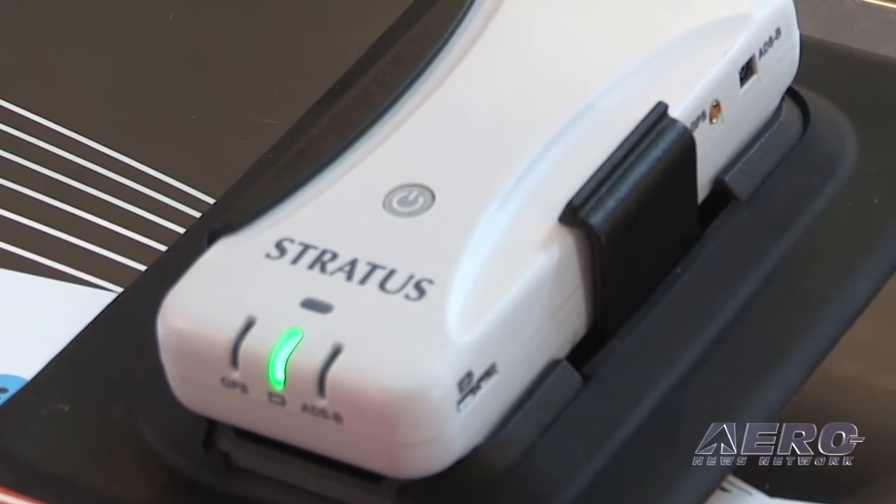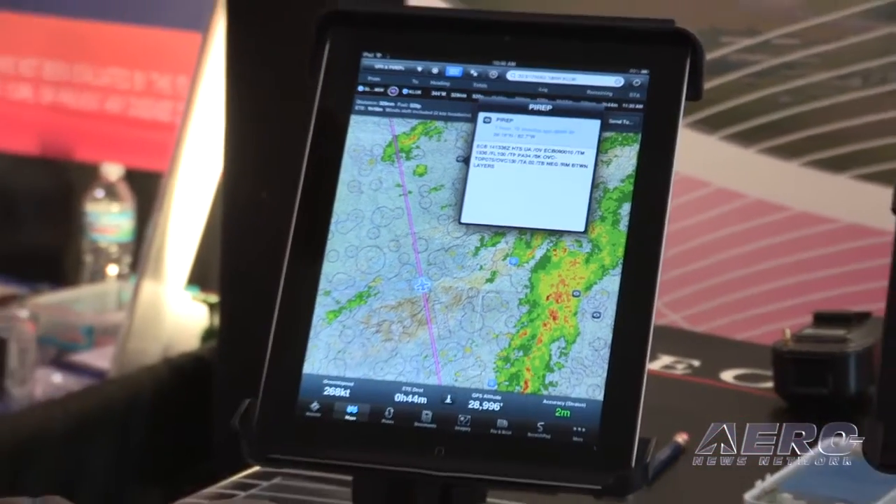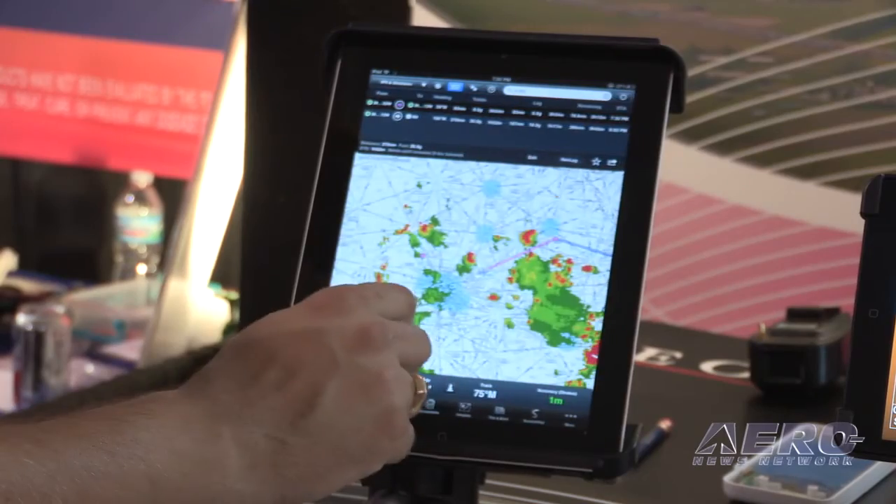What devices does this interface with at this stage of the game? The Stratus works exclusively with ForeFlight Mobile, which runs on basically any of the iOS devices — the Apple devices.